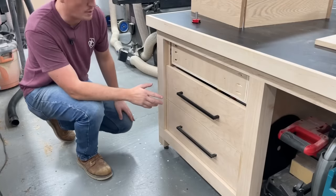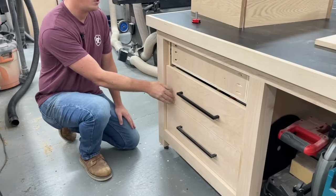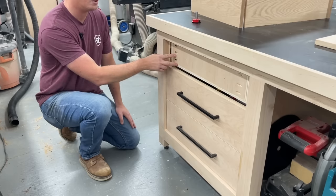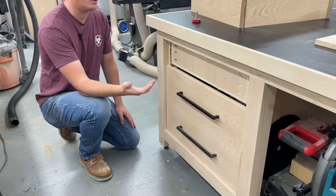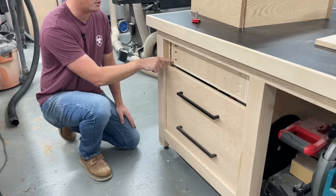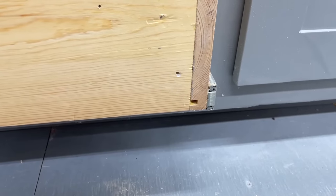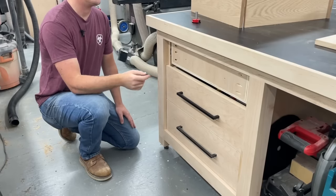Now these are all great and strong methods when we're able to hide all this ugliness with a second drawer front. We have the end grain of the side pieces, and in this case we have pocket holes, the bottom is just glued on, and the other one the drawer bottom is slid into grooves but you still have the little squares in the corners visible from the front.